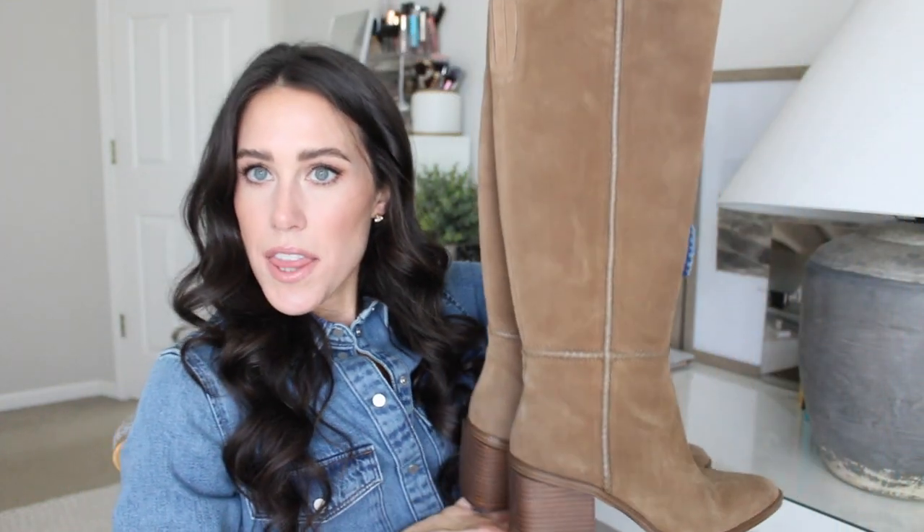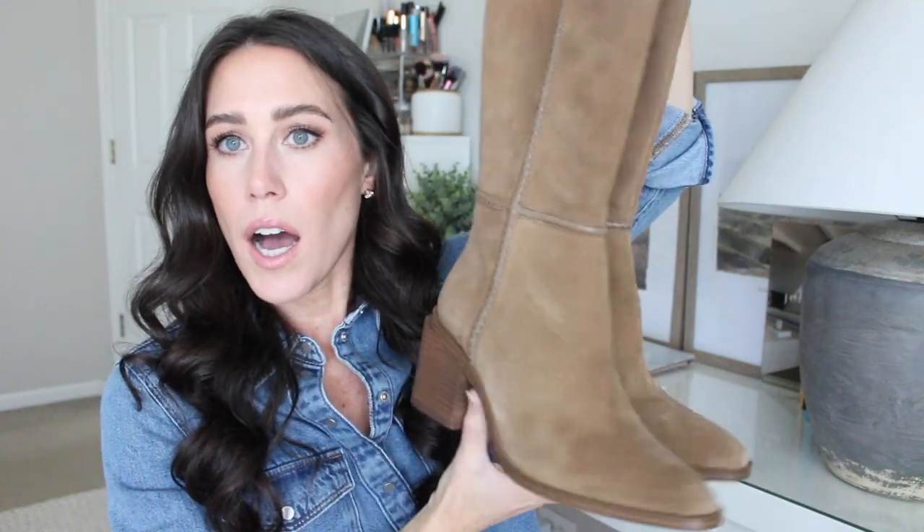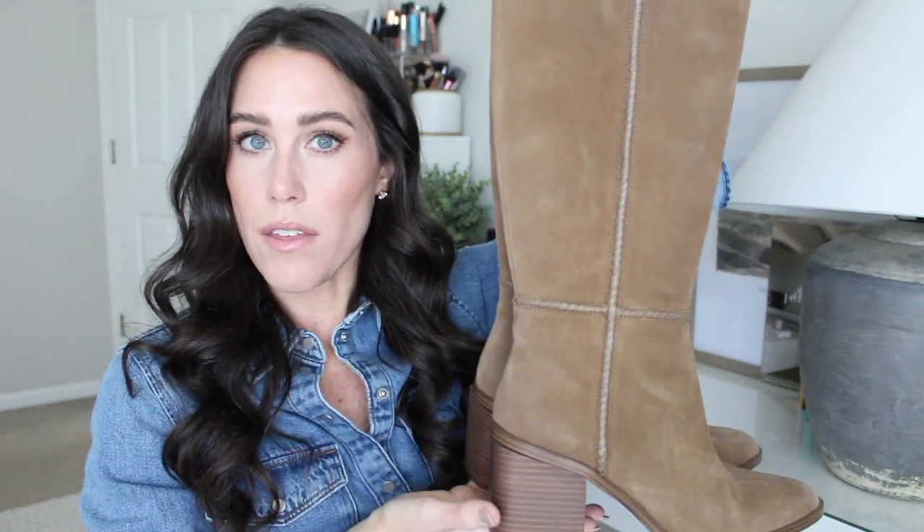The first knee-high boot I have here are these beautiful suede brown boots. They are so buttery soft — these are the ones I wore in Utah. They have a slightly almond-shaped toe with a chunky heel and they go to about knee-high. These are called the Kalika boot. They do come in a couple of colors as well. One really great thing about Vince Camuto is they have a wide calf option. Both of these were gifted to me, but oh my gosh these are so beautiful. They run true to size.